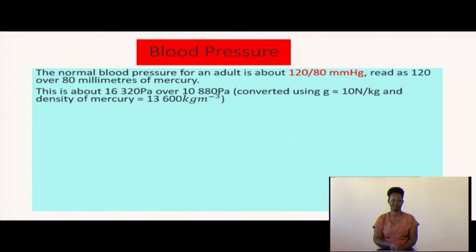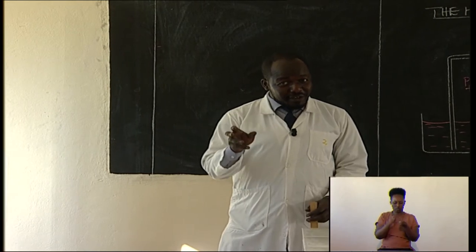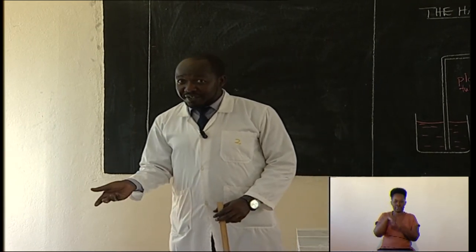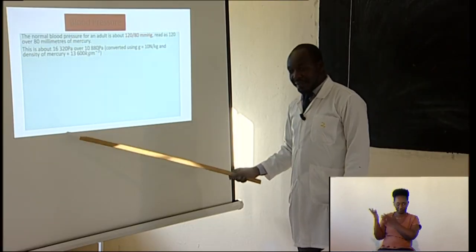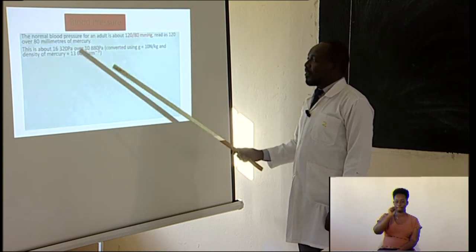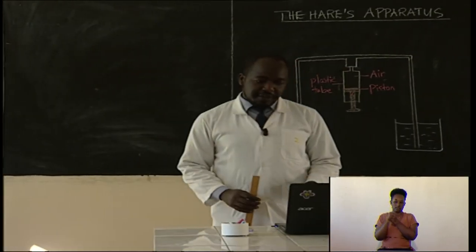In our previous lessons, we looked at how to convert pressure from millimeters of mercury to pascals or newtons per meter squared. That normal pressure for an adult is approximately 16,320 pascals, which is the same as 16,320 newtons per meter squared, over 10,880 pascals — using g and the density of mercury as 13,600.